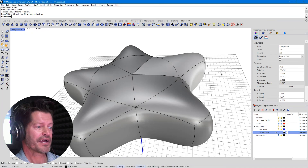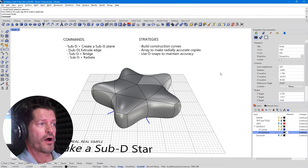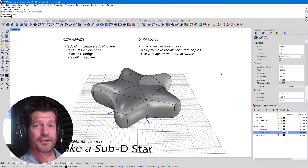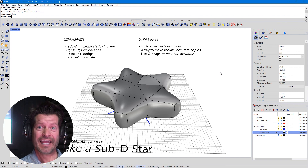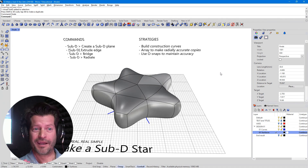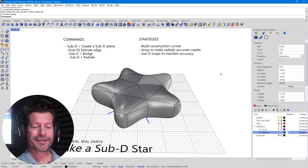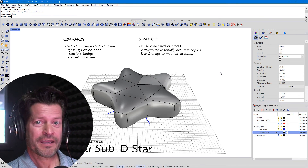So there you go — that's how to make a sub-D five-pointed star. I've listed all the commands I went through for sub-D at the top, along with the strategies. Construction curves will help keep you on track and avoid having to guess or do math. Also pretty important: use your O-snaps. Do not just click and say it's close enough — you will find things ripping open later. So use those O-snaps. That's it for me. I'm Dave. Peace and 3D!